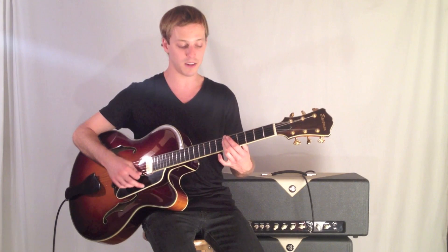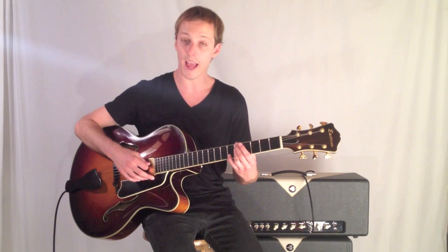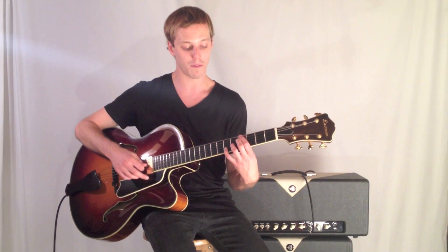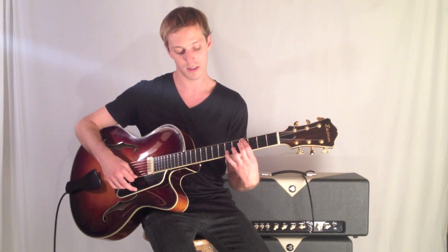Then I go to a B flat minor 7. Then I go to an A minor 7 sharp 5, which is frets 5, 5, 5, 6. Then A flat 13, which is frets 4, 4, 5, 6.